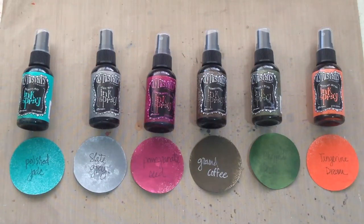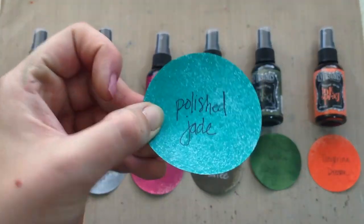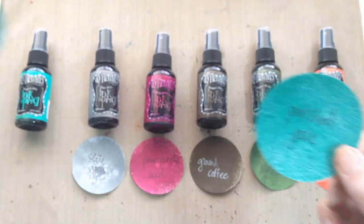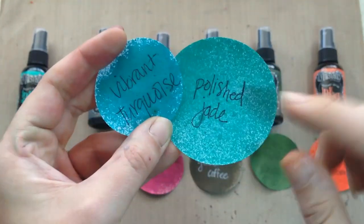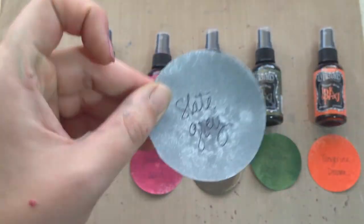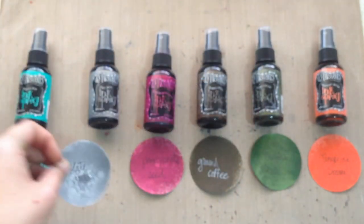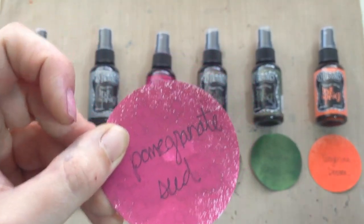Starting with the colors from left to right: on the left we have Polished Jade, which is a really pretty teal color. Just to contrast, here's Vibrant Turquoise — you can see Polished Jade has more of a green tint while the turquoise has more of a blue. Then we've got Slate Gray. There's no gray in the Dilusions ink spray line yet, so I thought this was a great addition.